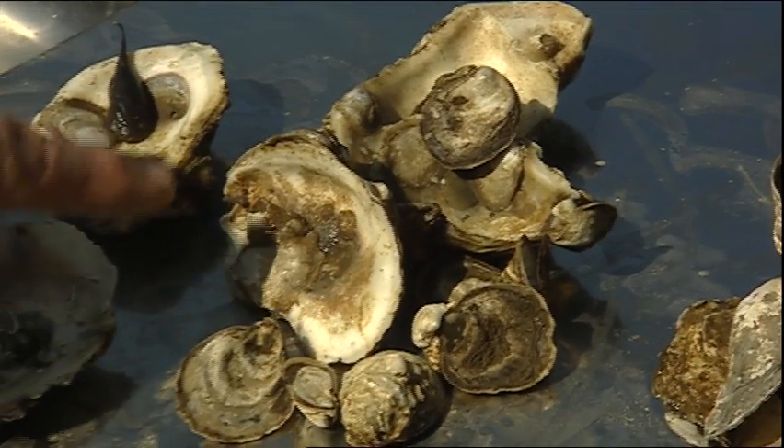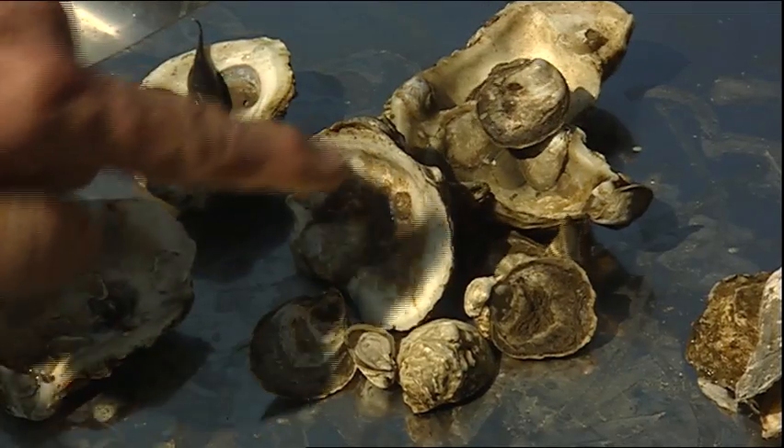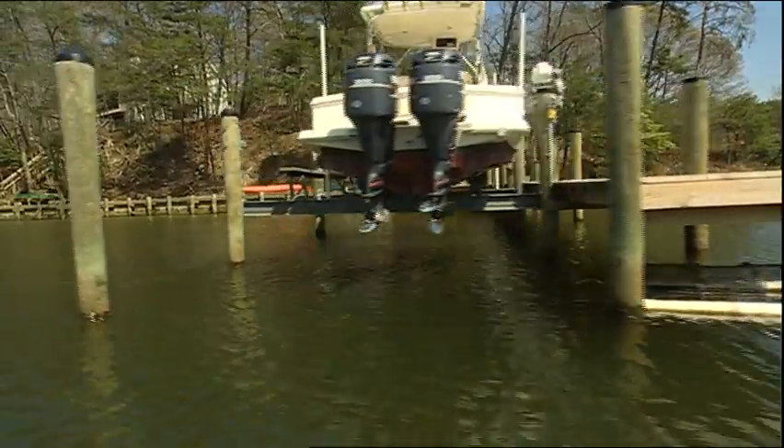In large-scale oyster reproduction programs, what they often do is take the spat on shell — the young oysters attached to shell — and simply dump them directly onto the bottom of creeks and rivers and the bay. The trouble is these young oysters are far more vulnerable in that environment to a range of stresses, whereas our growers keep them where they get an ample supply of food and they're likely to have more oxygenated water.